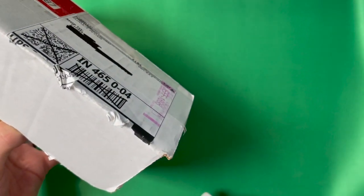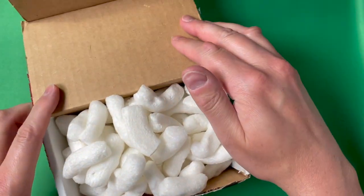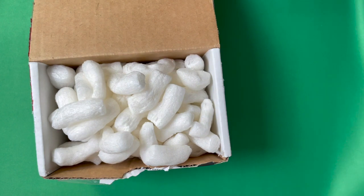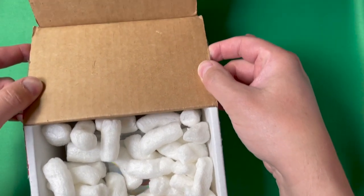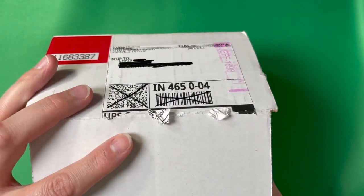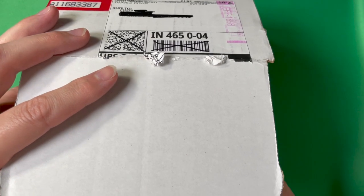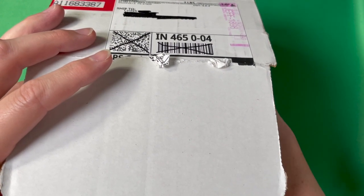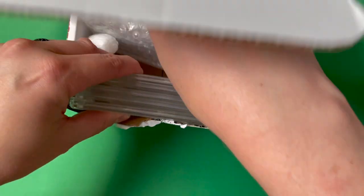Oh good, they use styrofoam peanuts — I hate those things, but that's all right as long as my cards are protected. I'm trying to figure out how to open this box — this is the first time I've opened one of these obviously. I can see one of the cards down in there already but I don't know what the grades are, so I want to experience them the same as you guys firsthand. I'm excited about HGA — I think they're doing some pretty cool stuff.